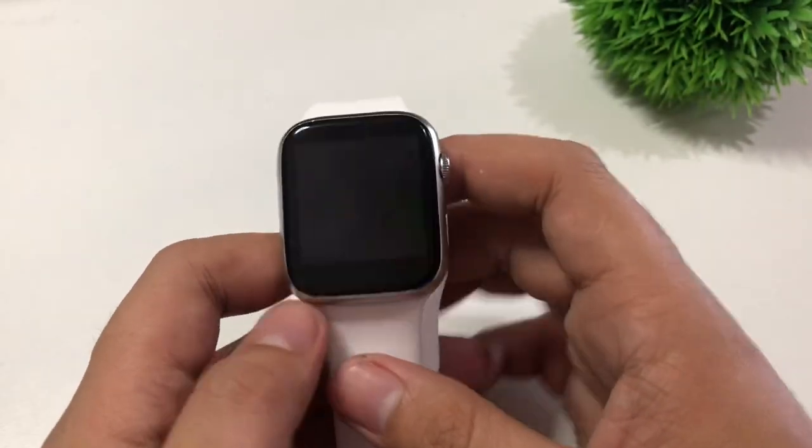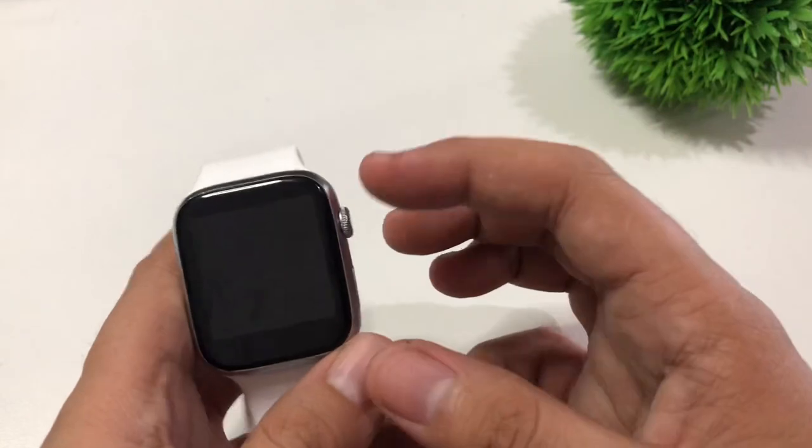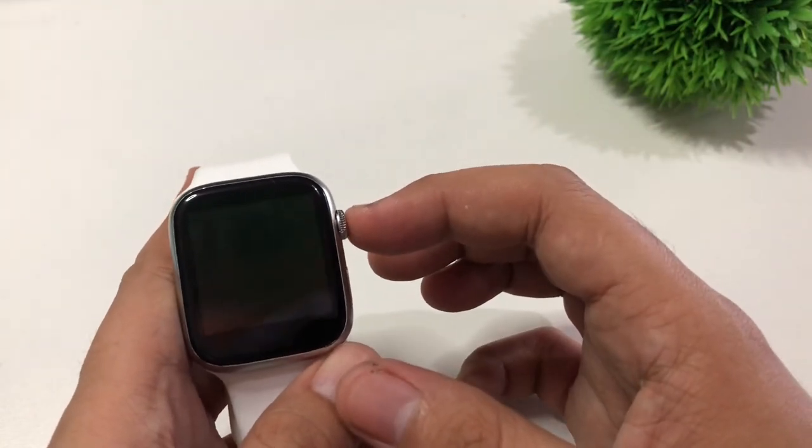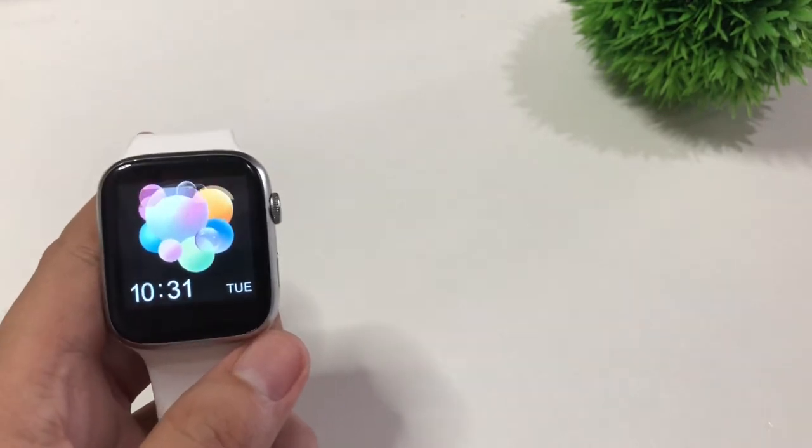Hey guys, this is Josh here and welcome back to our channel. For today's video, I'm going to show you how to use the remote camera control of your X7 smartwatch.